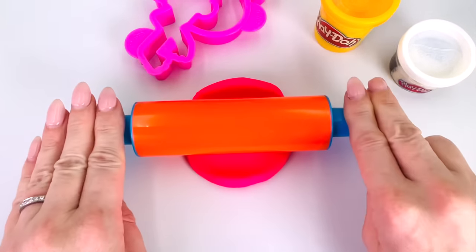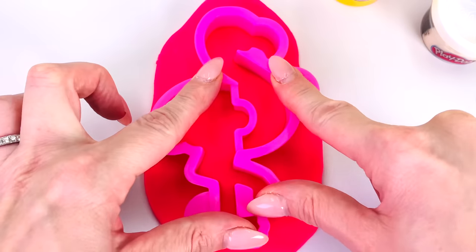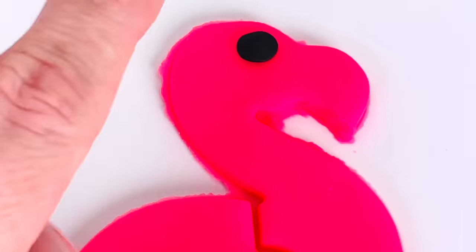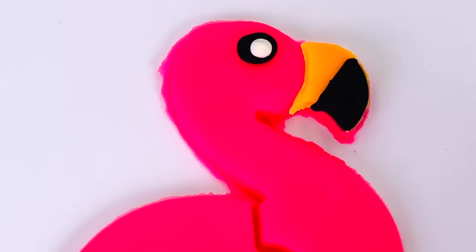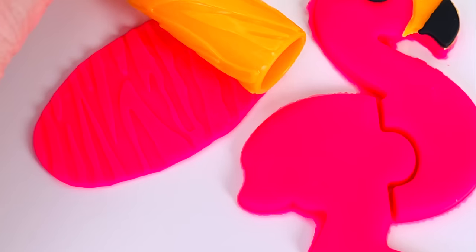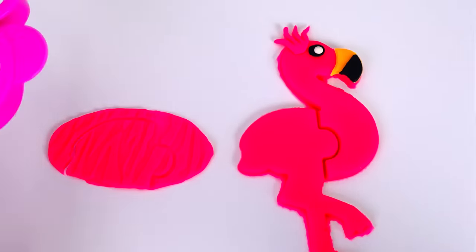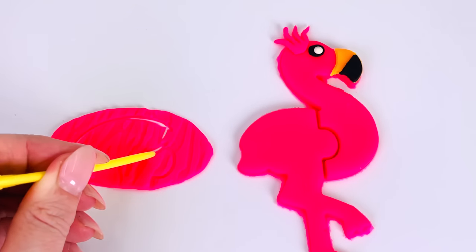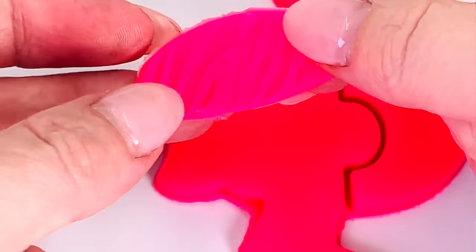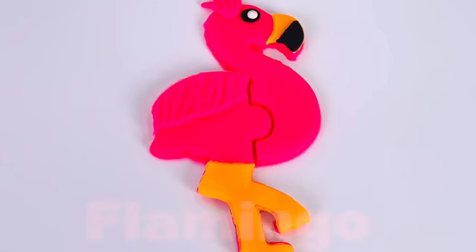And roll it out really flat. And I'll get my shape cutter and press it down in the middle. There we go. And take out the mold. And I've made the outline of the flamingo. Now I'll give it some eyes and put some color in its beak, and some tuft of hair on the top of its head. And I'll use this pattern ruler to make some feathers for its back. I'll use the cutter to make the shape. That looks about right, and then cut it out and place it here. Now I think I'll make the legs the color orange. I'll press it down here. We made a flamingo.